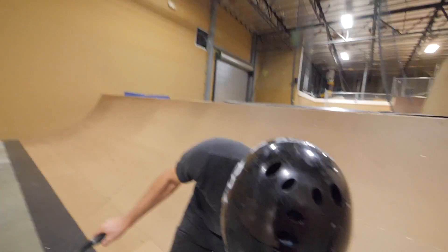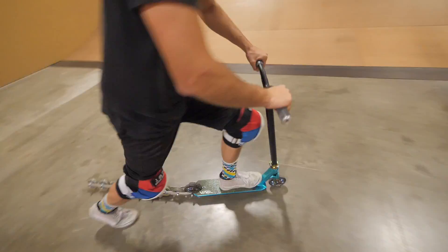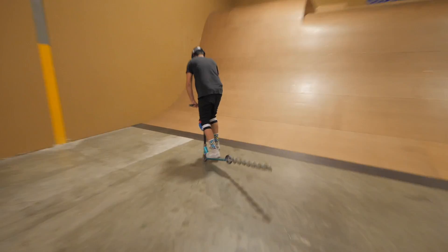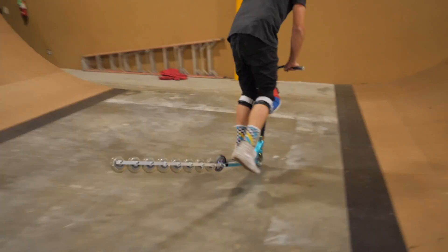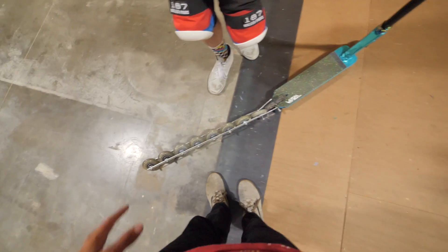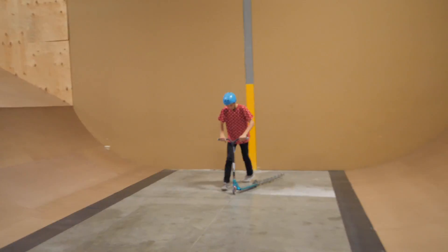I didn't say it was gonna be easy. No way dude, that was so good! There is a significant amount of weight that this adds to the rear end of the scooter. Do you want to hang five really quick? Just lean way more forward than you think.